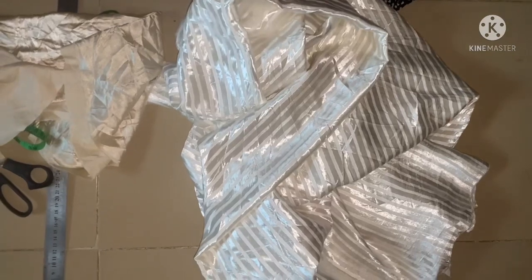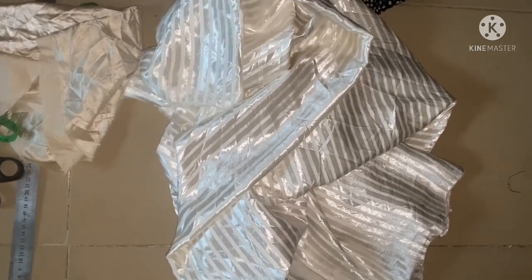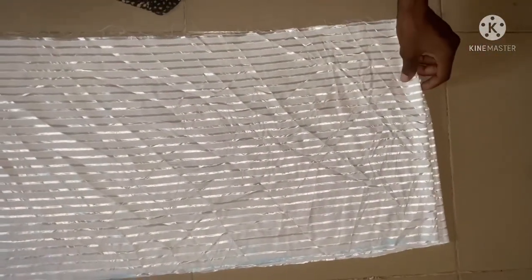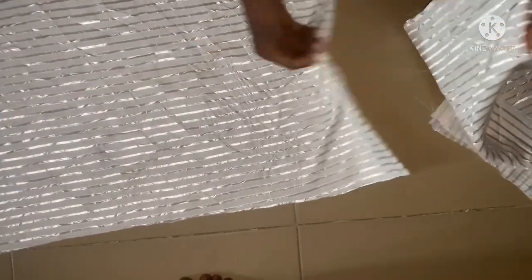The first cutting is going to be the half cut. The half part I'm talking about is from the shoulder to under the bust — and that is 14 inches. So I'll be cutting out 14 inches here for the half cut. This is 14 inches in two places, as you can see.